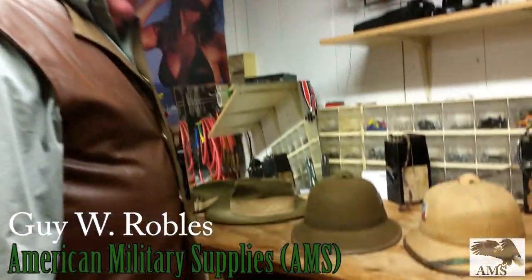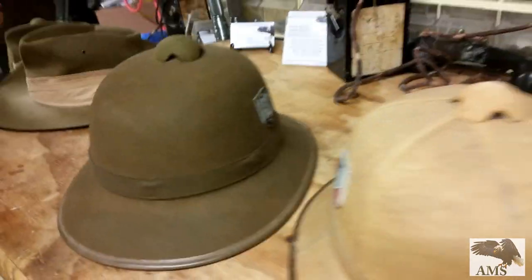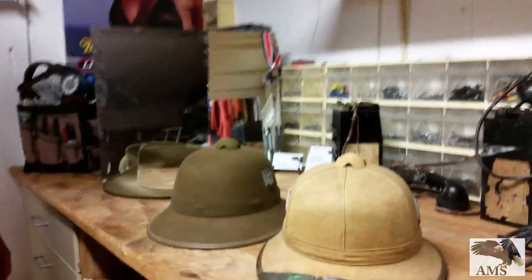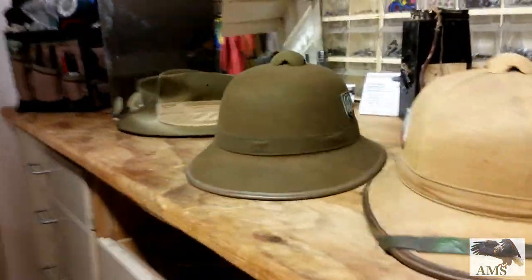Today we're looking at two German World War II sun helmets, sometimes called tropical pith helmets. The Americans had a similar one. The English had a similar one. These just happened to be German.